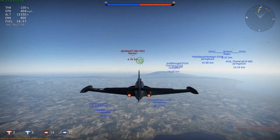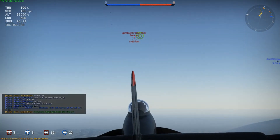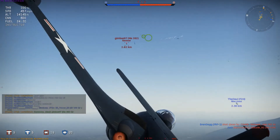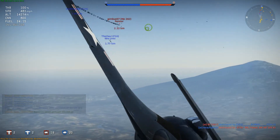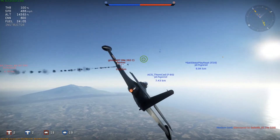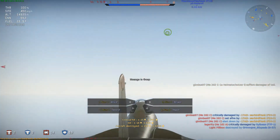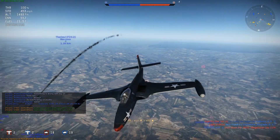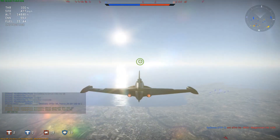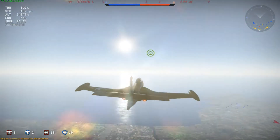So far we see a 262 — so far, so good. Doesn't seem like there's any potential threat. Oh, that's a C variant. He's dead. Alright, first kill — not bad. How many do we have left? Let's get up to altitude.